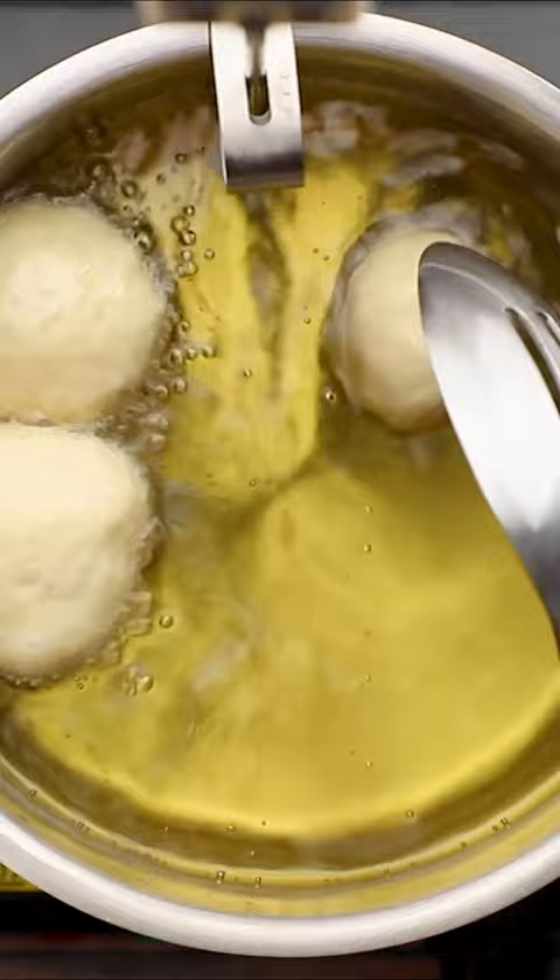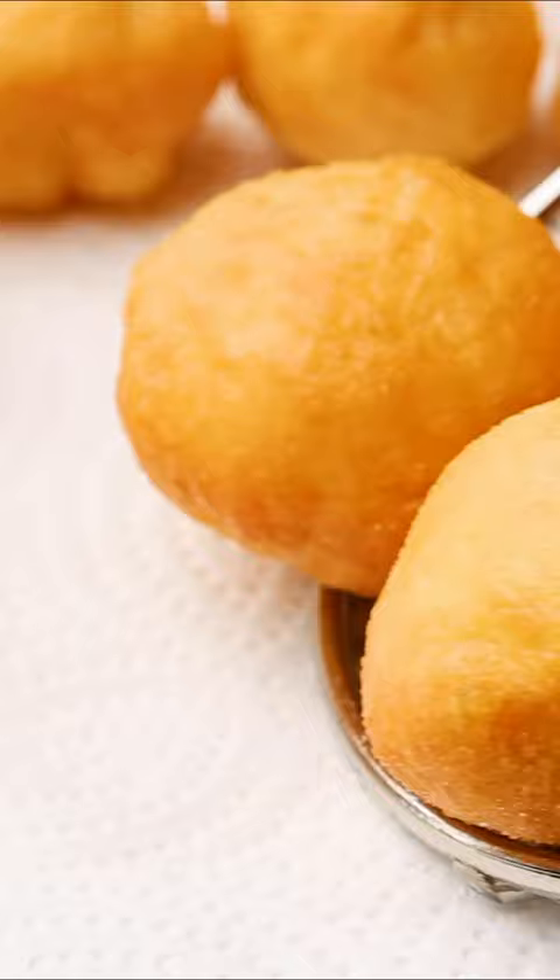The dough is basic: flour, water, yeast, and a little bit of cornstarch to make it nice and fluffy and crisp on the outside. But the key is to drench them in that honey syrup as soon as you take them out. Follow the Mediterranean dish for more.